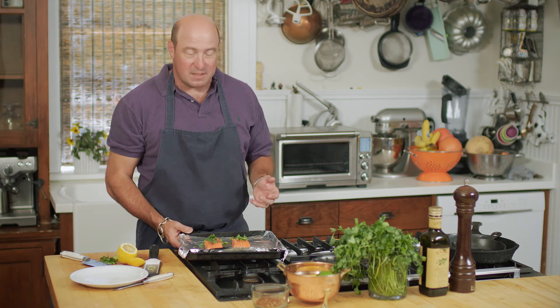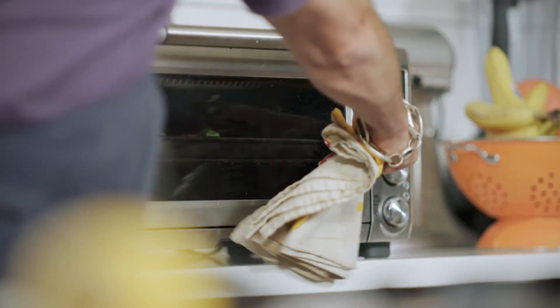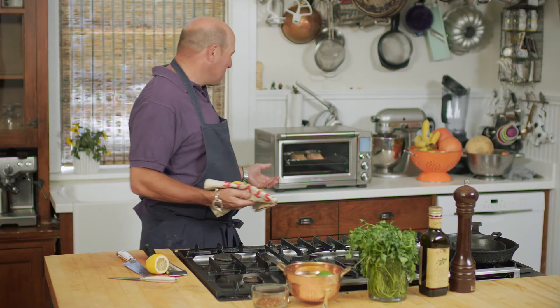That's really it. I like to use foil on my pan so it's a quick, easy cleanup. I'm literally going to put this in my toaster oven on a dark toast, full cycle — it's about six and a half minutes and the salmon should be perfectly medium rare. Once we hear the ding, we know our salmon is done.